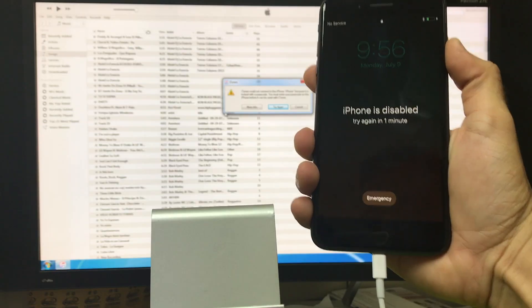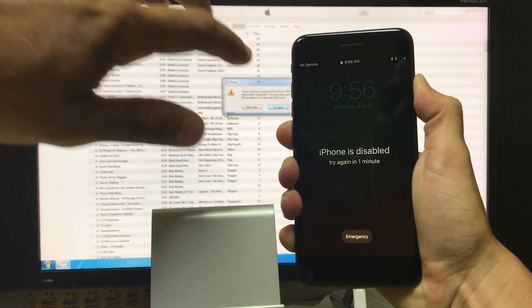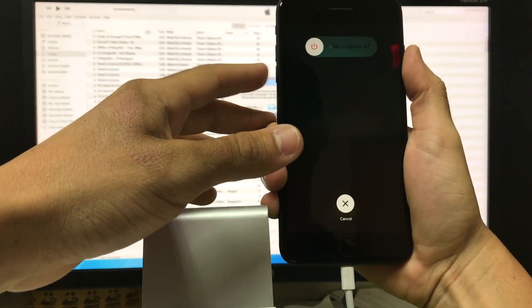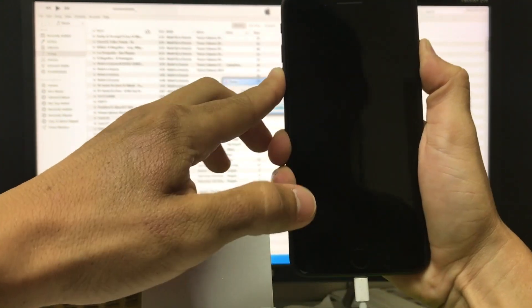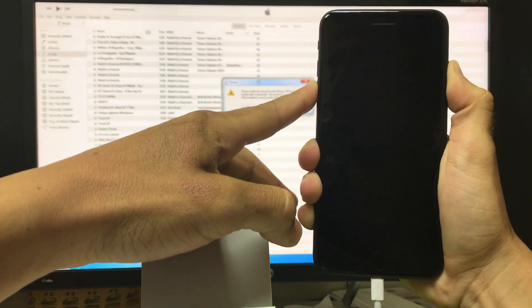First thing we're going to do is press and hold the power button and power the phone off. But as soon as you slide to power off, you're going to hold volume down and the power button. So swipe to power off and hold both volume down and the power button, and continue to hold them both.